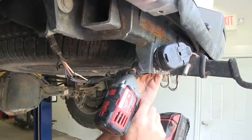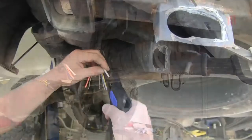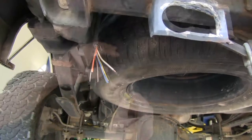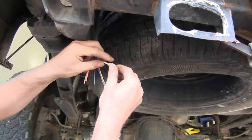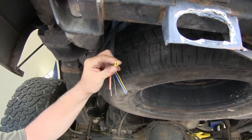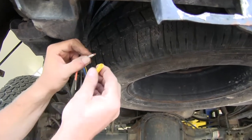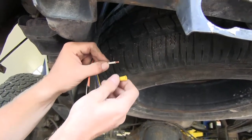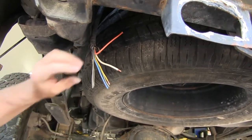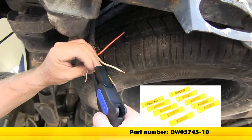We'll go ahead and remove the rest of our old wire harness and get it out of the way. At this point, we can strip the wires back about a quarter inch or so. You can use the supplied butt connector and crimp it in place. However, since this sits outside towards the bottom, it's going to get abused in the weather, so it's a good idea to replace these with something more durable. We'll be using the DECA heat shrink butt connector for 12 and 10 gauge wires, part number DW-05745-10.